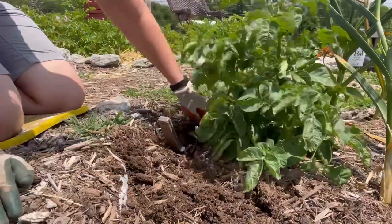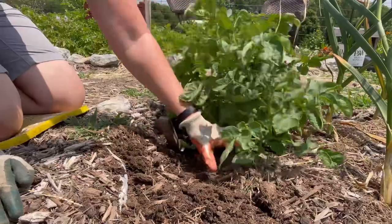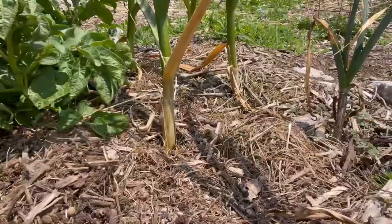I need to get those potatoes mulched. This was a volunteer potato from last year, so I want to get those mulched.